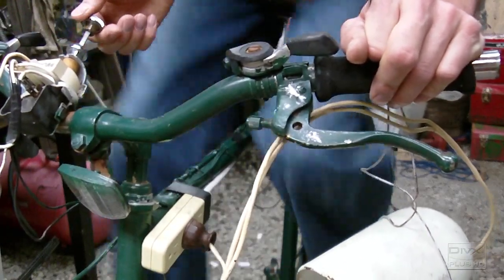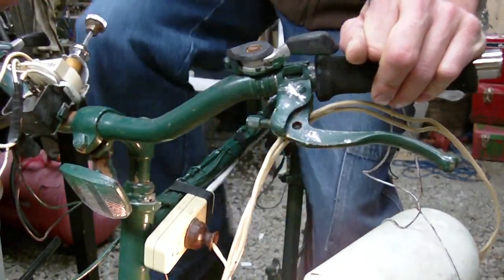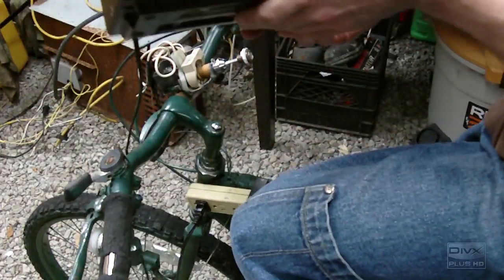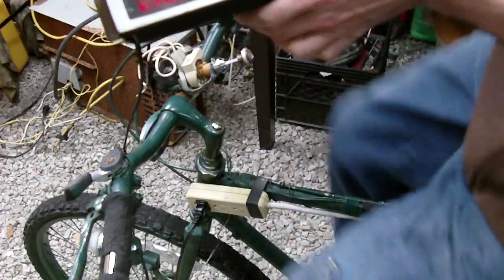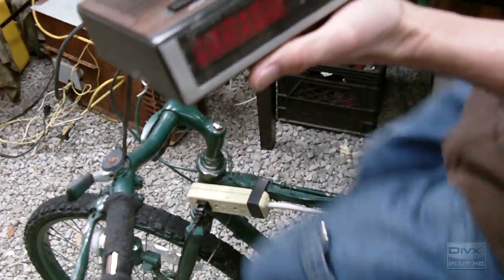So when I turn on my field voltage here — my rheostat — and I just turn it on slightly, it powers the light. I've got a radio here and I'm just going to turn on the power. It doesn't take much to power a clock radio.